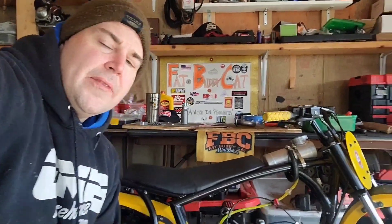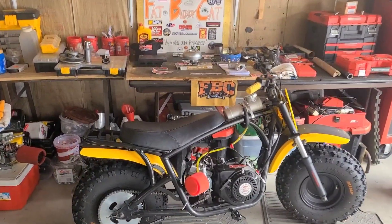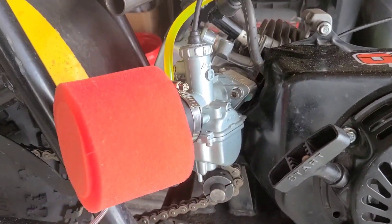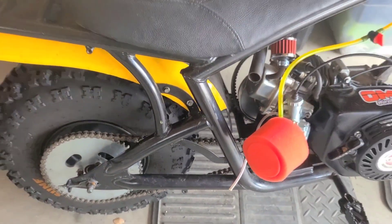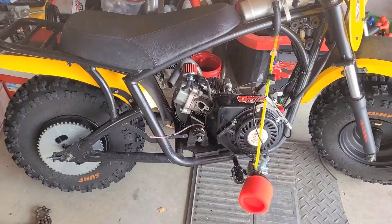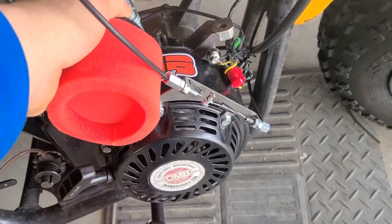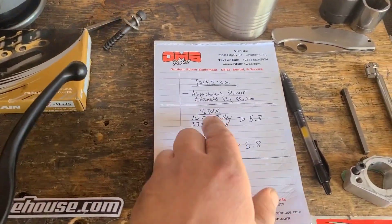Hey guys, I'm Fat Buddy Cat and this is How to Build a Better Mini Bike. Today's repair is going to be one of those two-bird situations — we're going to address sprocket ratio and the clearance issue I'm having with the carburetor bowl. First thing I'm going to do is just remove the chain and the carburetor, let my chain off, carburetor just hanging out with anticipation. I'll place it up here for safekeeping.